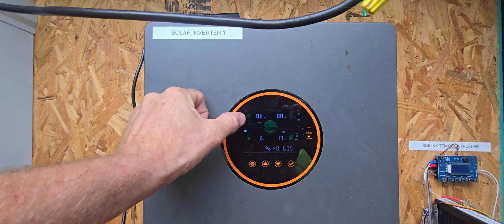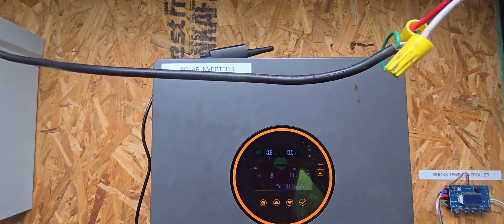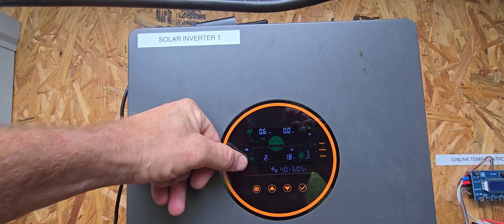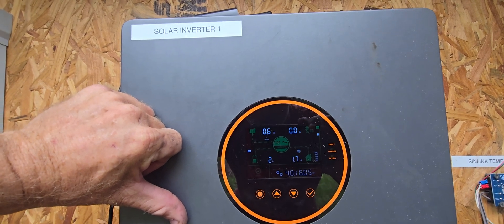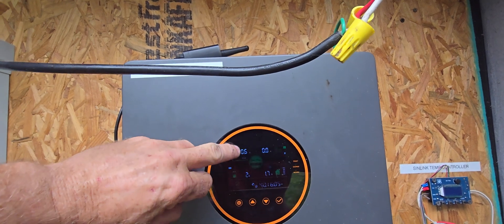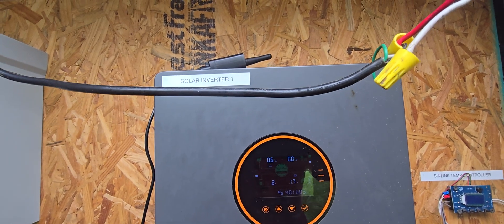Right now we're only getting about 0.6 amps in from solar. I'm using 1.6–1.7 amps, and this is hooked up to an RV — probably the refrigerator, some battery chargers, network equipment. The battery is supplying 2 amps. It gets a little confusing because those 2 amps are coming off 48 volts while the 1.78 amps are at 120 volts. So you've got 0.6 amps at around 220 volts coming in, and 2 amps at 48 volts — put that all together with line losses and that's where you sit.